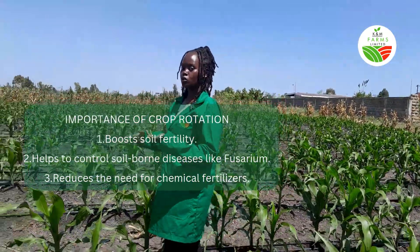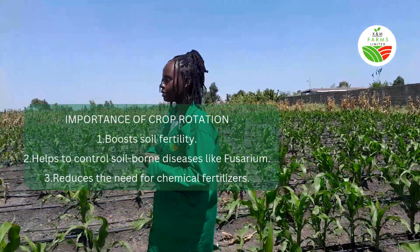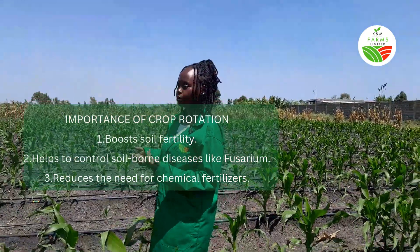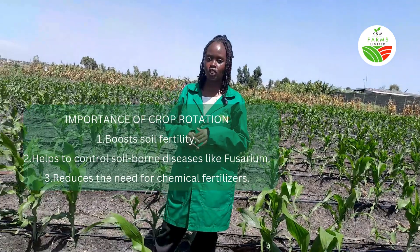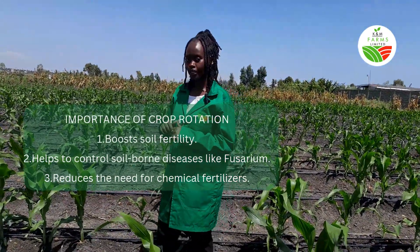This is because when you allow the soil to replenish nutrients, you don't need to add chemical fertilizers to boost the nutrients required in your soil. Crop rotation is a good practice if you are into sustainable farming because it ensures that you have good production year after year. So make sure that you're doing crop rotation in your farms because it is the way to go with sustainable farming.